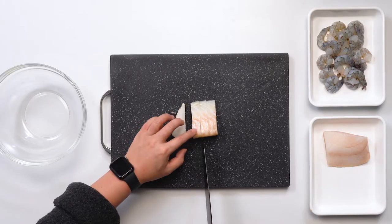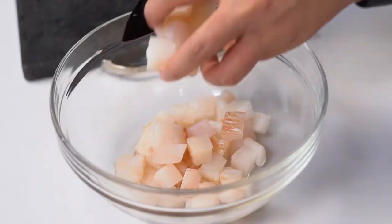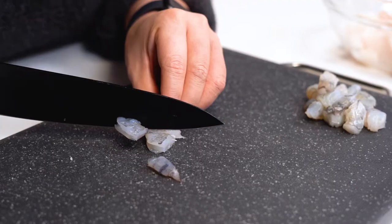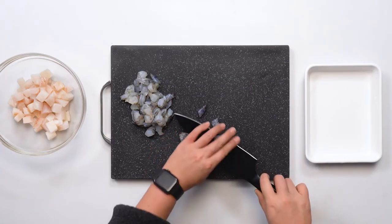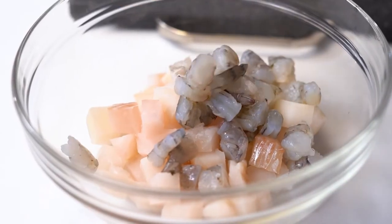Now we're going to start by preparing our seafood. A great size for this ceviche is to make sure that you keep everything bite-sized — a great benchmark is just one inch by one inch pieces. Depending on what size of shrimp you have available in your region, feel free to adjust the size you cut it into. Now that our shrimp is prepared, we're going to put it into the same bowl with our cod whilst we prepare the rest of the ingredients.